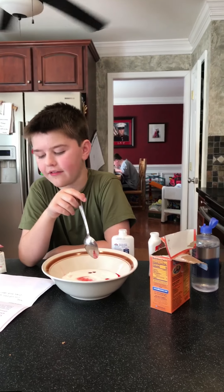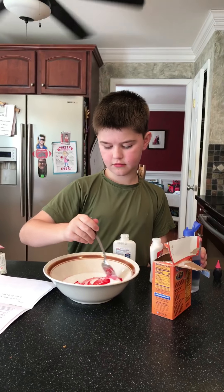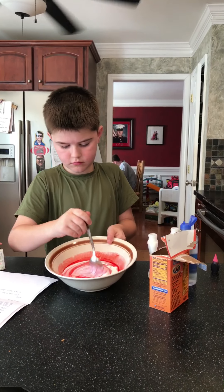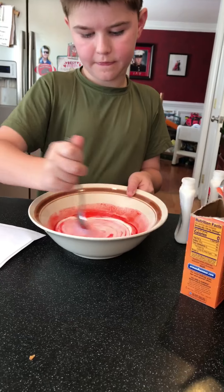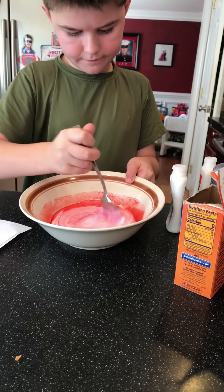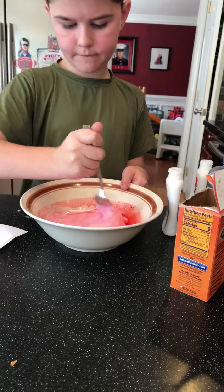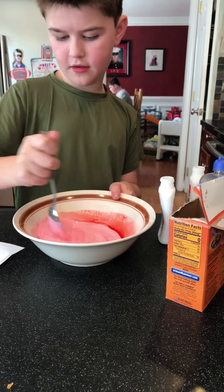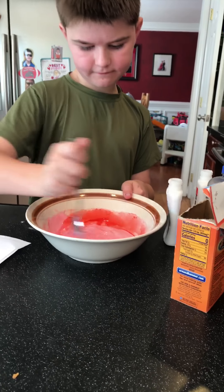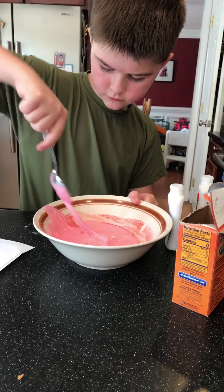Any brand of contact solution will work. After it's done, if it's a little too sticky or not sticky enough, you can add more contact solution. After you add the contact solution, mix it until it gets hard — you gotta do a lot of mixing.